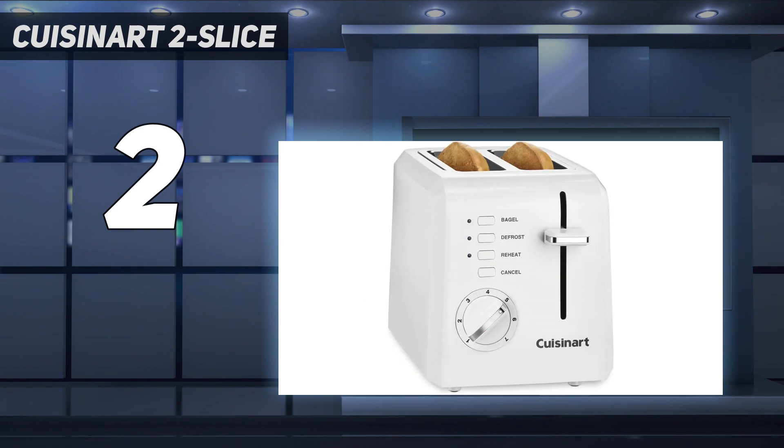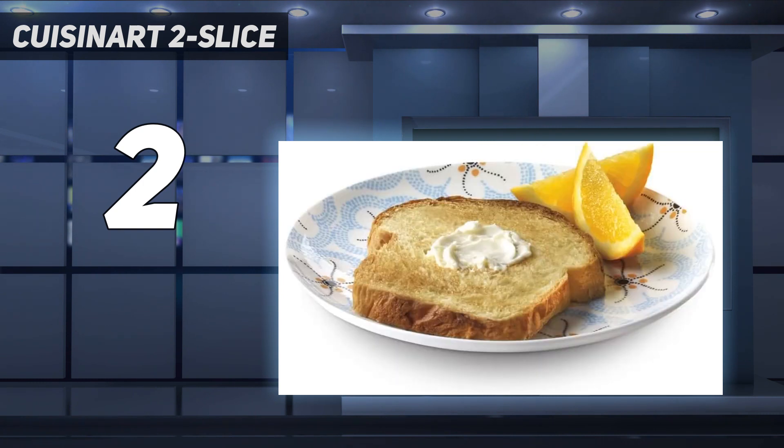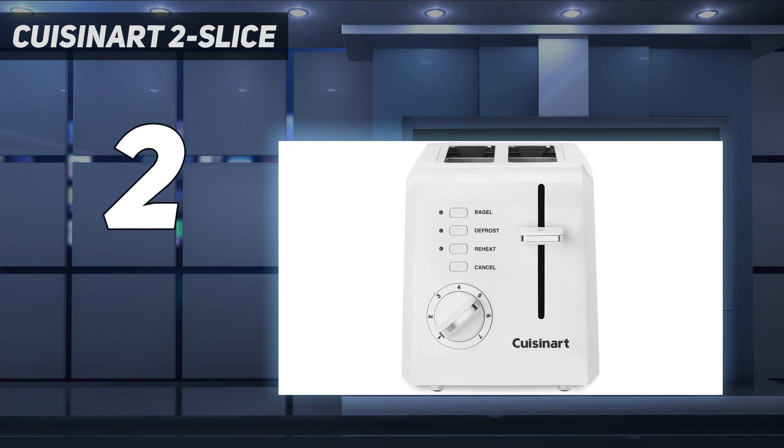When we toasted 5 two-slice batches in a row on medium, we got 10 slices of identical toast in about 6 minutes. While the bagel setting toasted bagels beautifully, a fat New York-style bagel is a tight fit. Neither bagels nor English muffins popped up high enough to grab without raising the lever for an extra lift.